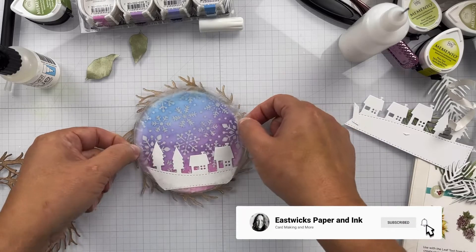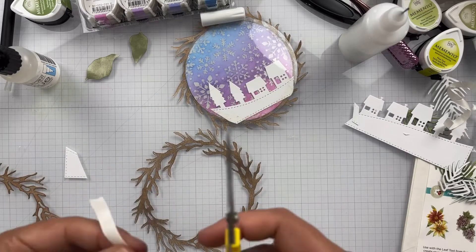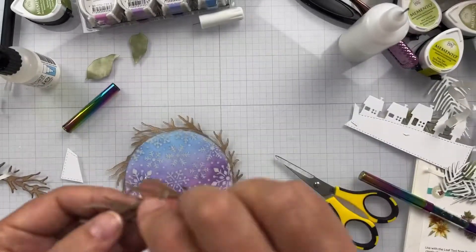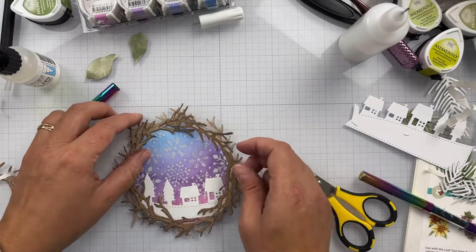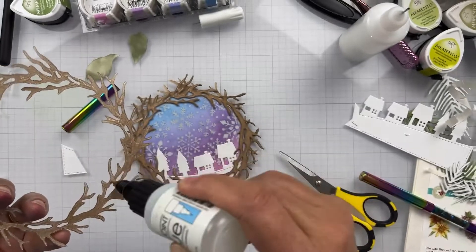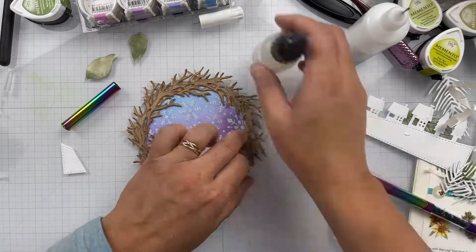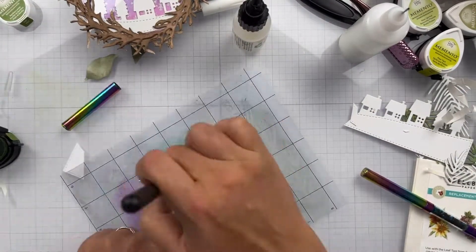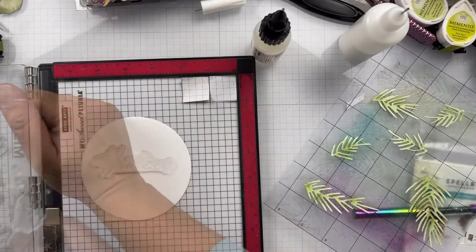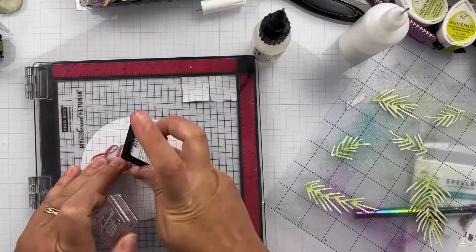You can't use liquid glue with acetate, so I'm using some quarter-inch Tear It Tape — eighth of an inch works too. I used the acetate because I was going to stamp on it with a stays-on pigment ink, but I didn't want to cover up that background — it's so small, and once you get the wreath on there I figured I'd just put the sentiment on the back. You also can't glue the woodland wreath directly onto the acetate, so I just cut a few strips of Tear It Tape and adhered it in select spots around the wreath — I didn't need to put it all the way around — and then put it all together.